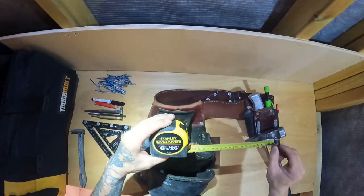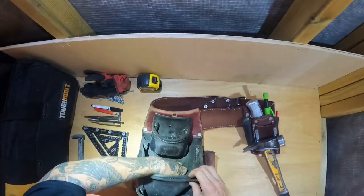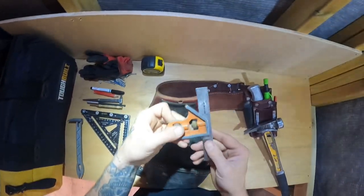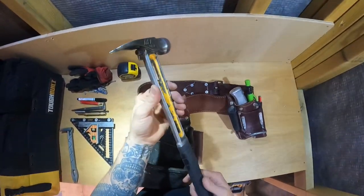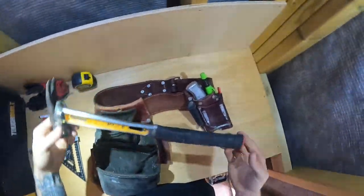Obviously, I've got the Fatmax 8 metre. Backhoe 6 inch, 150 mil combi square. Martinez M1 — it's held up pretty well, great hammer really.